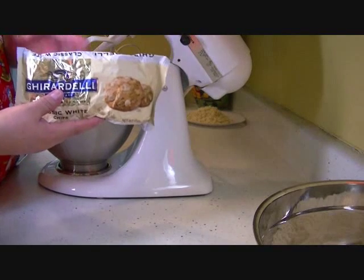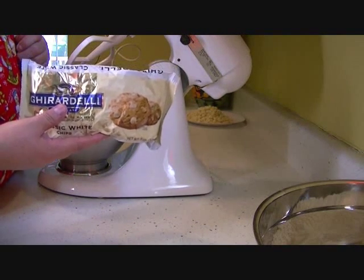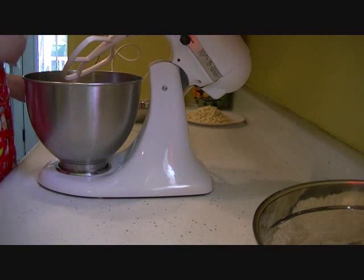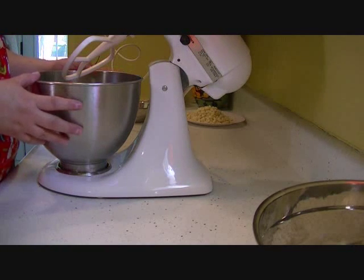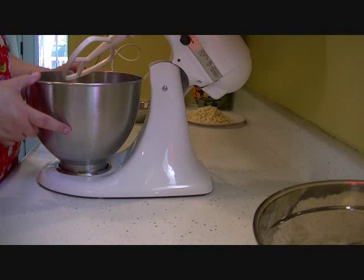Hi, this is Lila, and today I'm making macadamia white chip cookies. In my bowl, I have two sticks of softened butter, granulated sugar, and brown sugar, and I'm going to combine these until creamy.